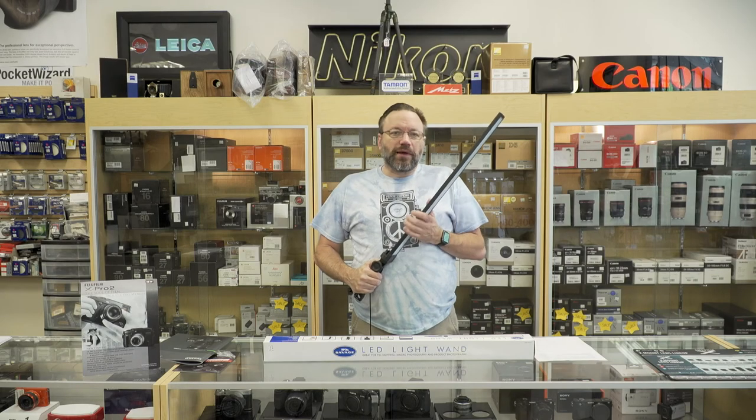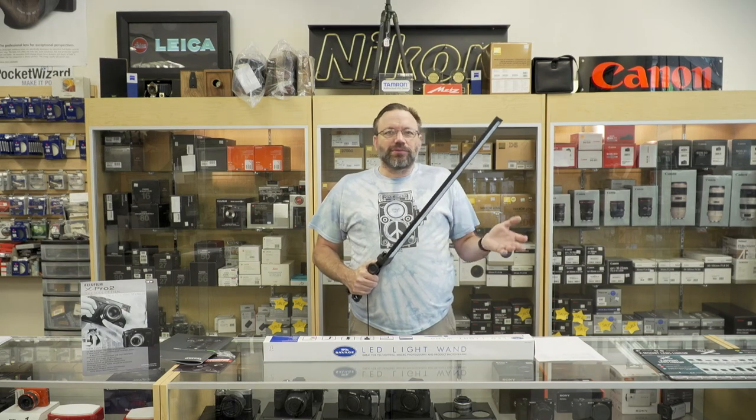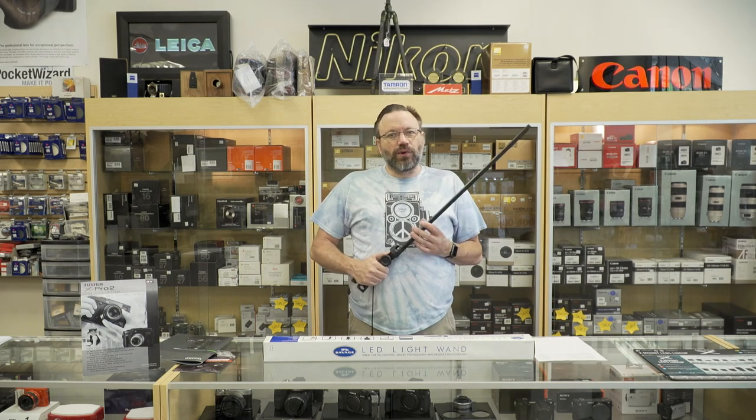If you have any questions about this light or any of the other lights or cameras we carry here at the store, come on down to see us. We are at 5039 Falls and Neuse Road in the Quail Corner Shopping Center, corner of Falls and Neuse and Millbrook. Or give us a call at the store: 919-836-2222.